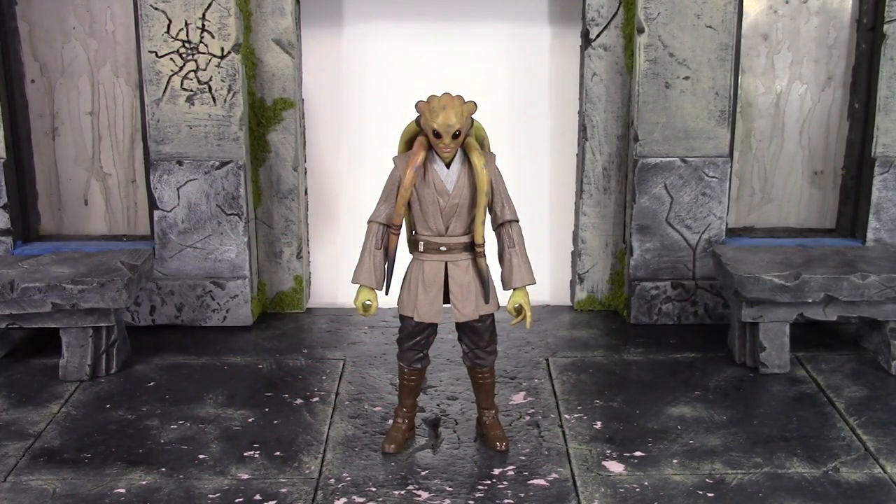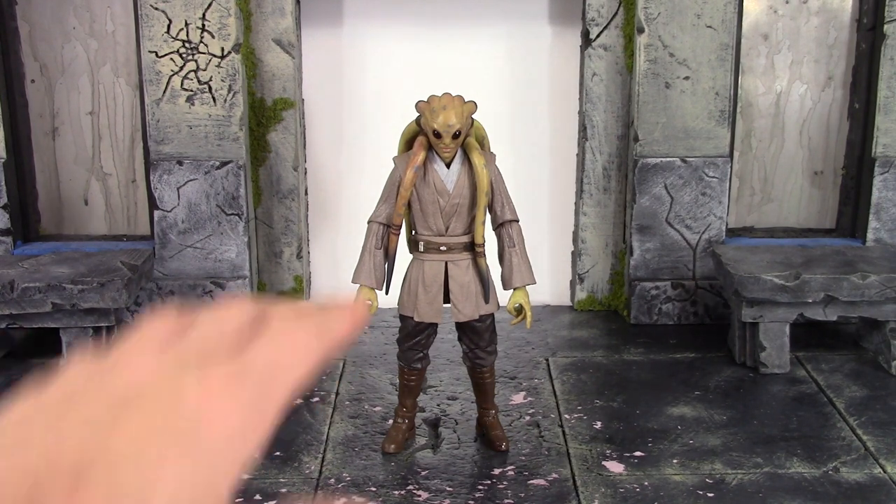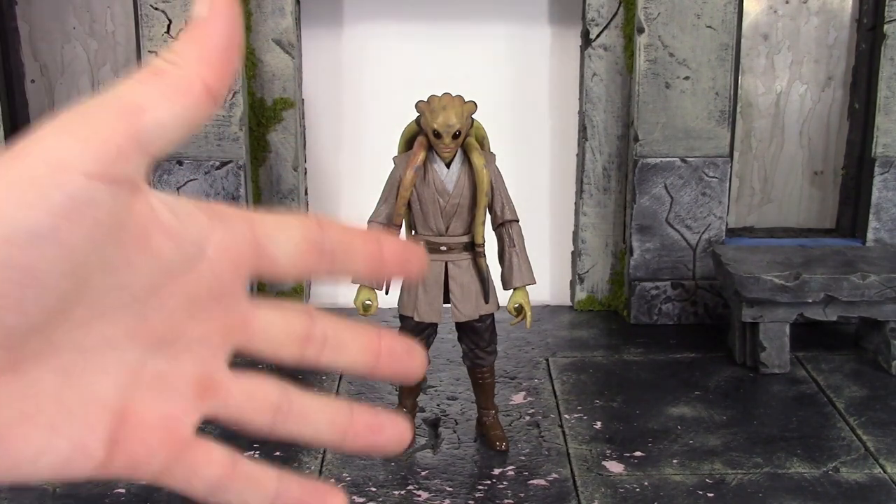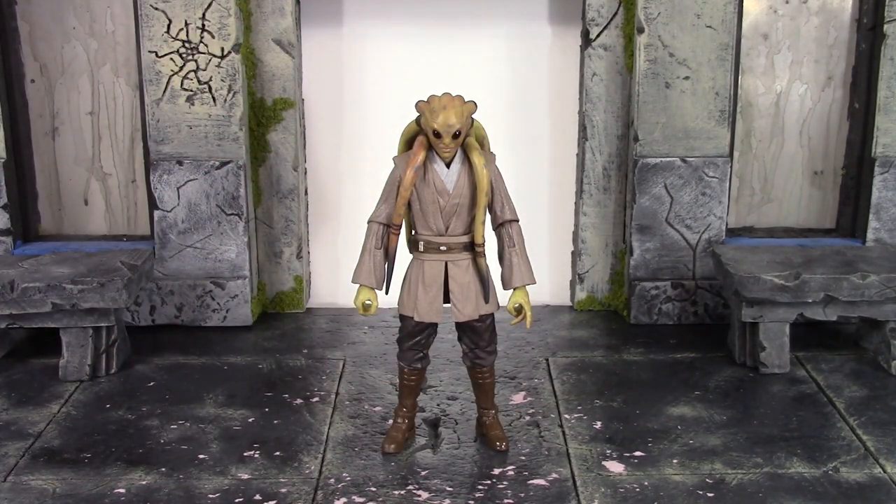Overall, for a $20 figure I think Hasbro did a pretty damn good job with the detail. My only real complaint is too much of that peach or rust-type shading on that one tentacle. Now let's move on to the height and height comparisons.